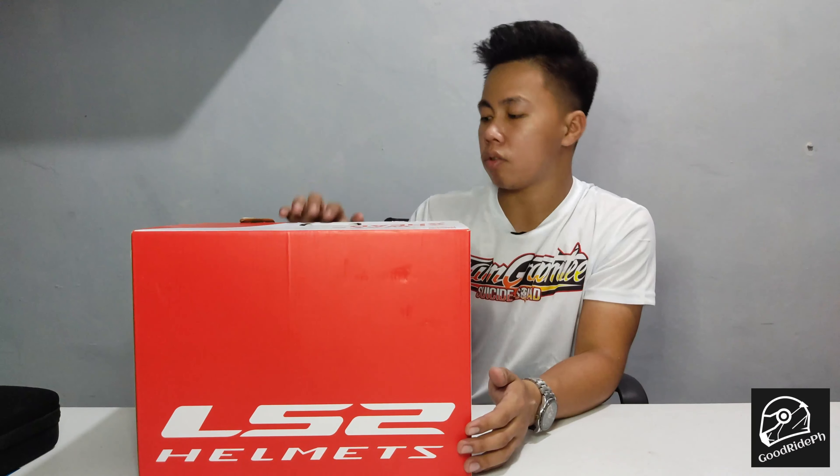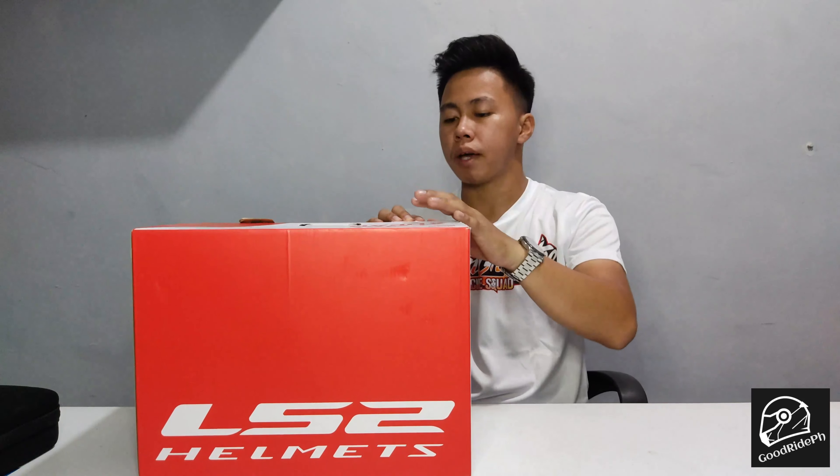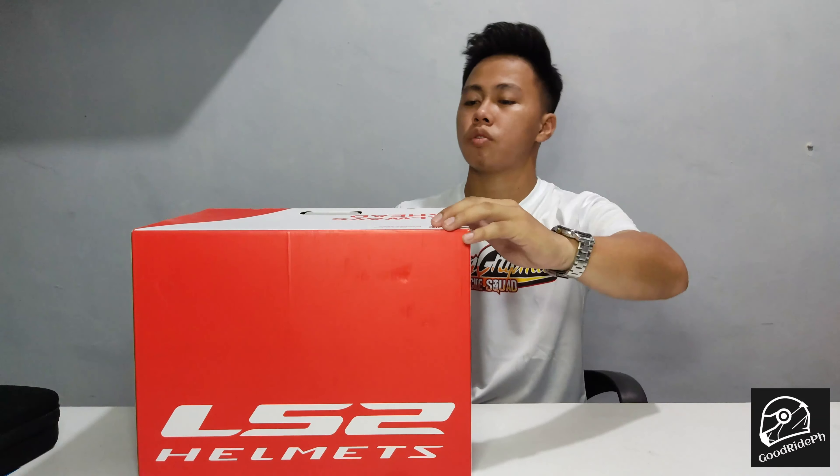I'm excited! Before that, shoutout to Team Graffiti — I bought this from Team Graffiti. Shoutout to you all. If you want to visit, they have a branch in Pasing — that's our nearest location. They have a lot of helmet choices there.